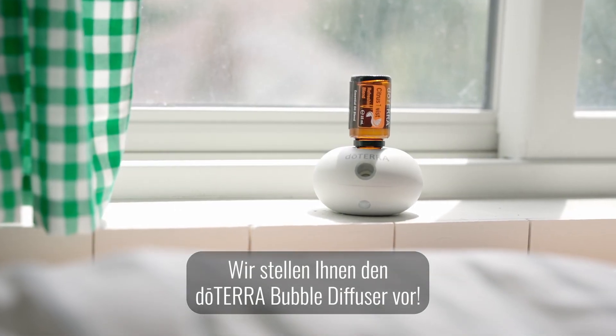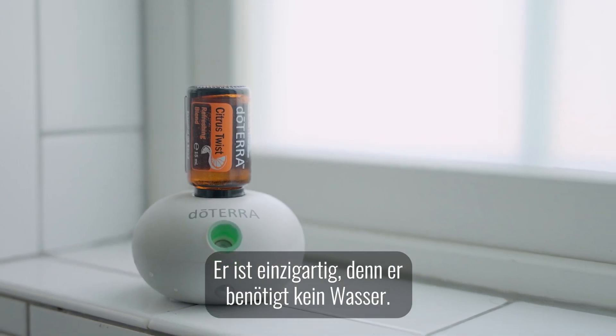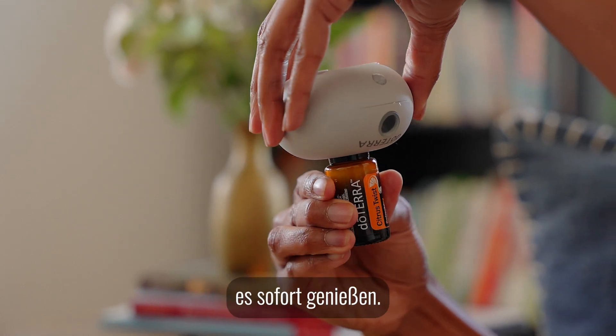Introducing the doTERRA Bubble Diffuser. It's a unique diffuser that requires no water. All you need is your favourite oil and you are ready to go.